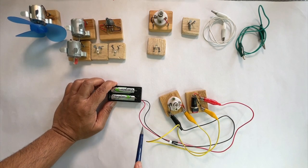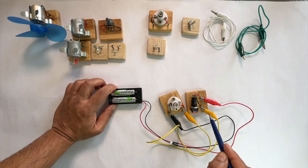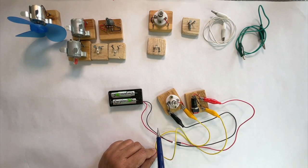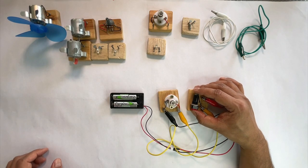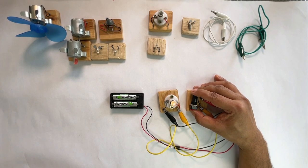In this circuit, the electrons start to flow from the battery and go to the switch. From the second terminal of the switch, the yellow wire is connected to one of the terminals of the bulb. The second terminal of the bulb is connected to the negative terminal of the battery. When the switch is turned on, the bulb starts to glow. And when the switch is turned off, the bulb stops glowing.